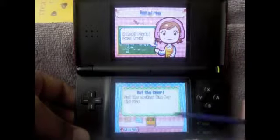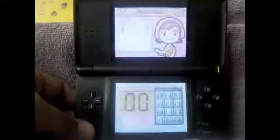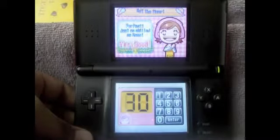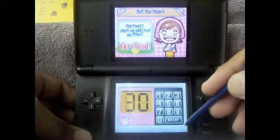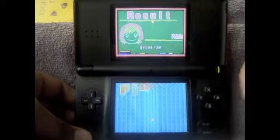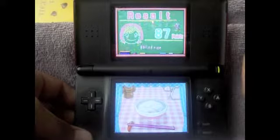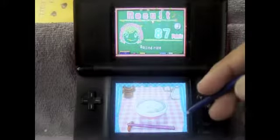Set the timer — set the cooking time for the rice. Let's see, 30 minutes to cook rice. I don't think you need it to cook that long. Another silver medal, oh well.